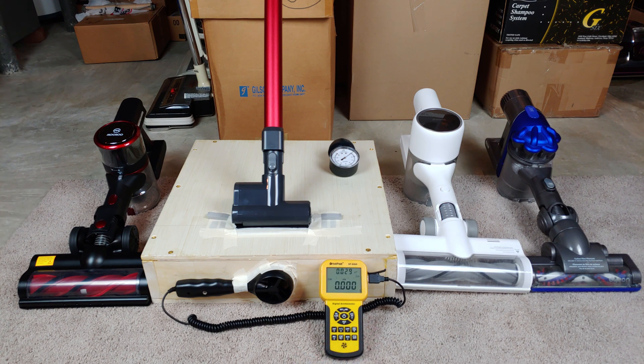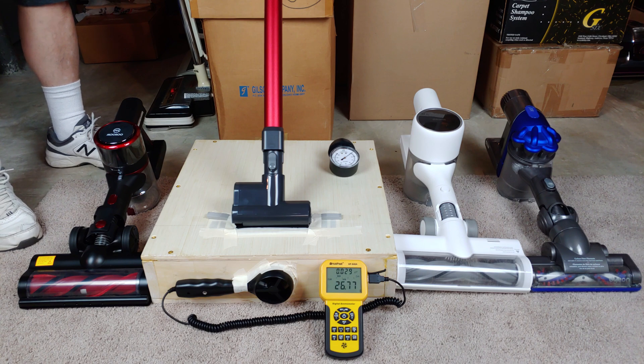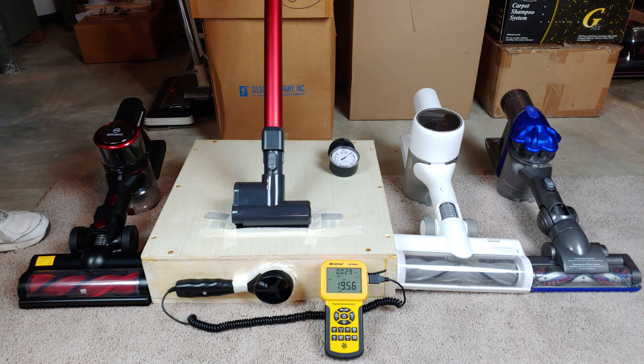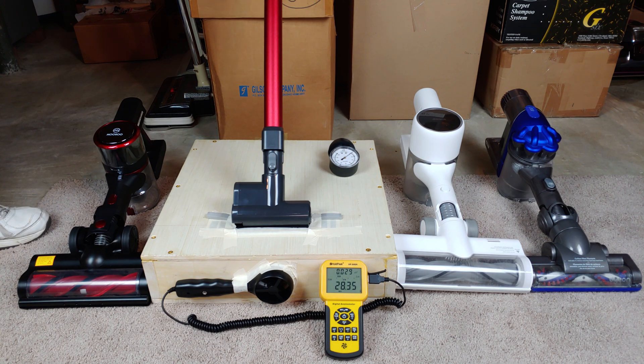Small nozzle time. On low speed, about 20.4 CFM. Here's medium — about 28.4 CFM rounded. On high, we're doing about 32, 33, 34 — still going — I'll call it at 34.8 CFM.